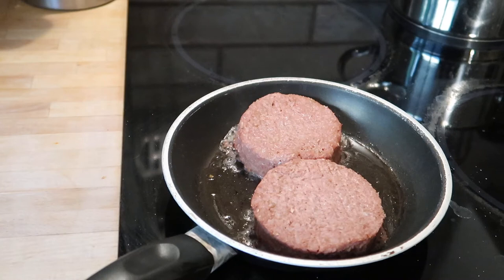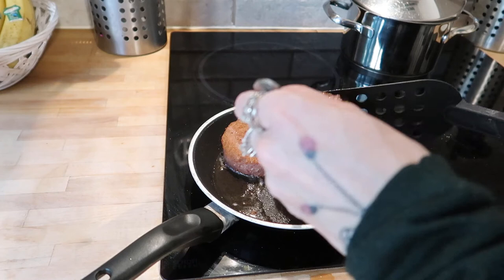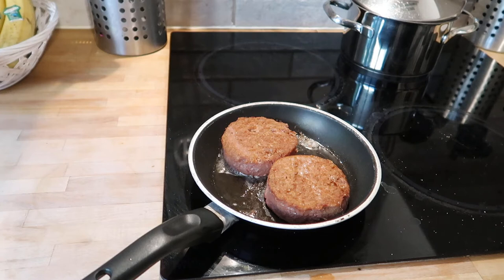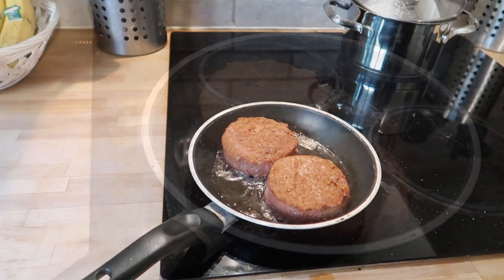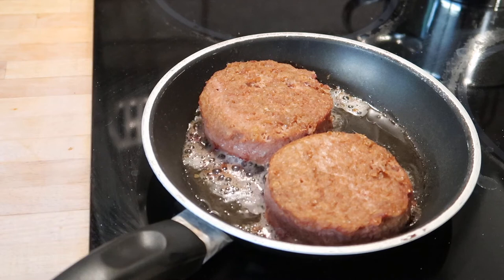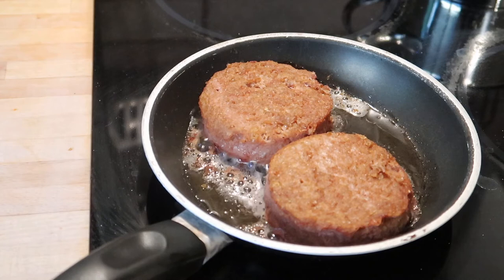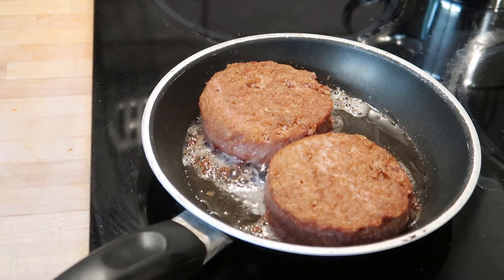Very first impression: they already smell amazing. I still have a little over two minutes left from this side, but the scent is already mouth-watering. After three minutes on this side I turned them. The pan is not the newest but it worked well. I set a timer for three minutes on each side because the packaging says you're not supposed to overcook them. I can tell there's a little bit of juice coming out — it looks like they started to bleed, with a little bit of red pigment coming out. It looks a lot like meat. That's the alarm — I'm turning the heat off and I'm going to serve them.